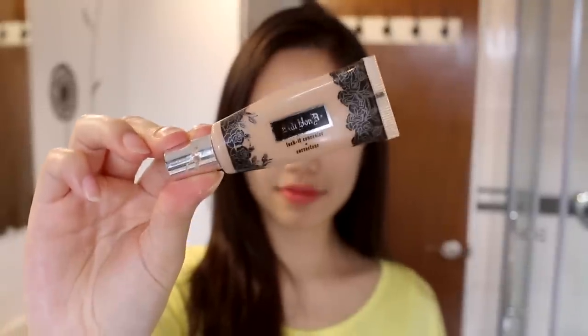Hey guys, hello! Today I have a very fun Halloween look for you guys. If you've watched a Korean drama or any Asian drama, there's always that evil mom kind of sassy antagonist, and so today I'm mimicking that look.